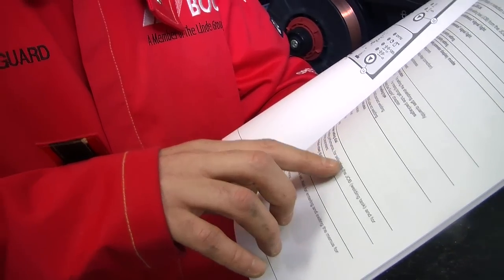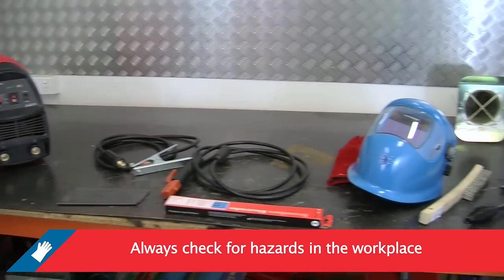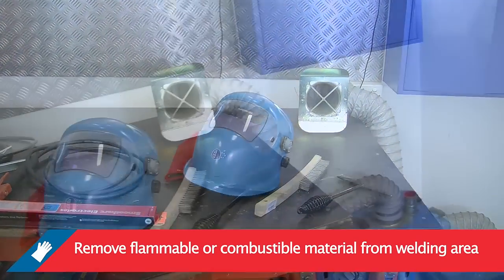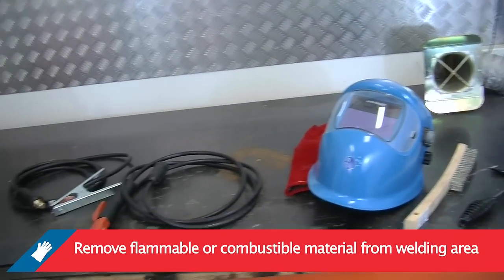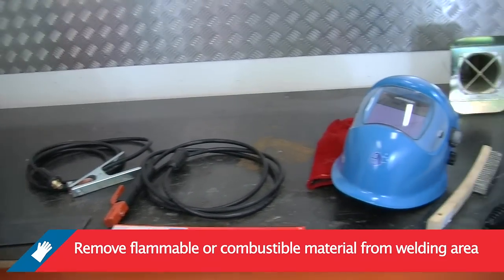Read and understand the machine operator's manual and ensure that you are fully trained in how to use your equipment. Always check for hazards in the workplace. Ensure your workplace is clean and free from flammable or combustible material, especially where the welding is being conducted, and check where welding or grinding sparks might go.